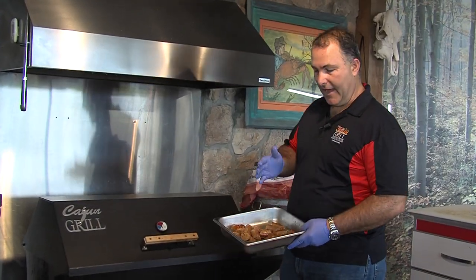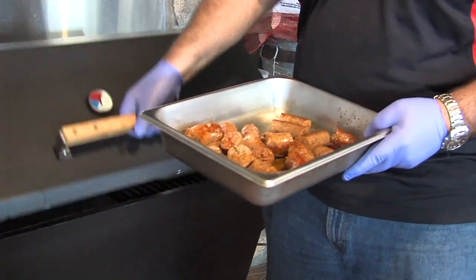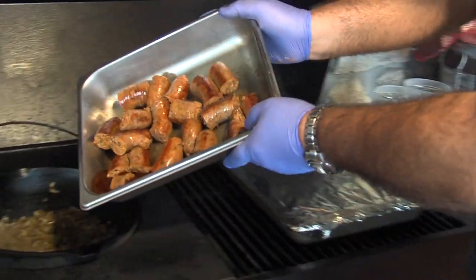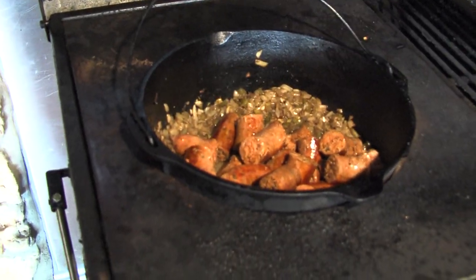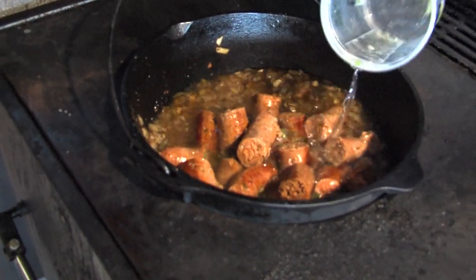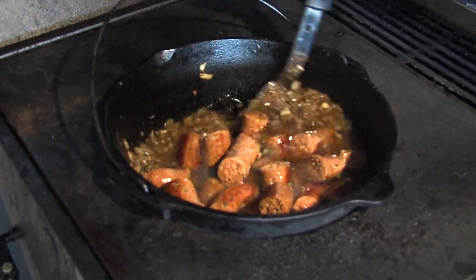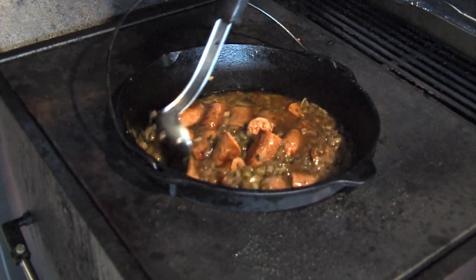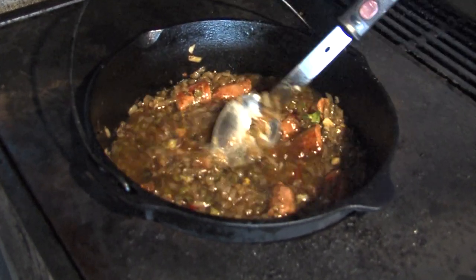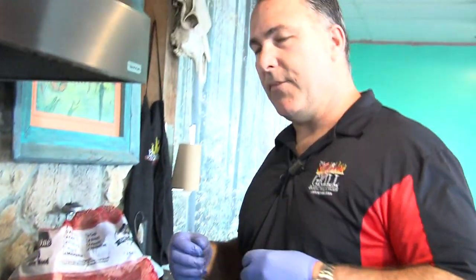So here we have the sausage that we sautéed down — we cut it into nice little serving pieces. We're going to add this to the smothered onion, bell pepper, and celery mix, stir that in, and add a little bit of water to make a nice beautiful gravy. This is going to cook down for about another hour or so until the gravy thickens up. We may keep adding a little more water to thicken it, but it's going to turn into a real thick dark brown gravy — so when you put it over that beautiful Louisiana white rice, it's going to be so beautiful.